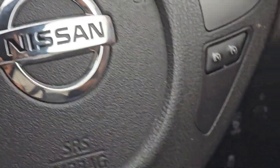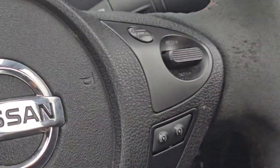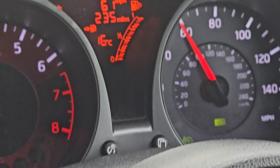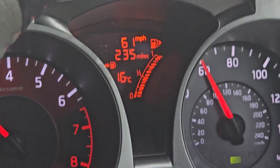Using the steering wheel controls, I'll set this now to 61 miles an hour and slow down. Now if I accelerate, the car will not accelerate past 61 miles an hour. That's the function of the speed limiter.